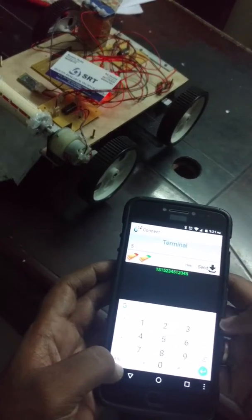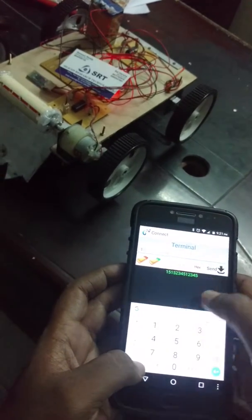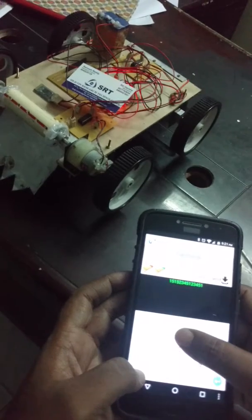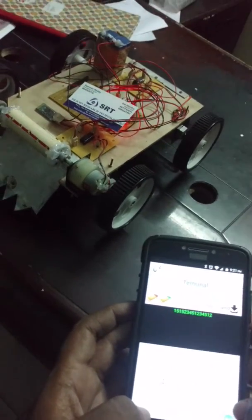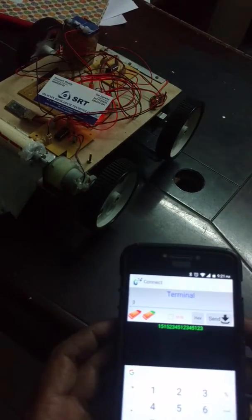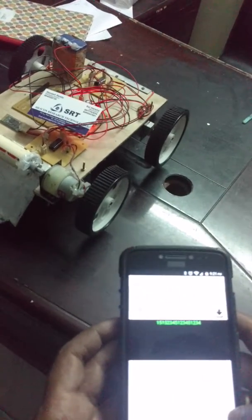Number 5 is stop. When you press 1 it moves forward — you can see the wheels are moving forward. And it is getting reverse. Now number 3, the wheels are getting back. So like this we can change the direction.